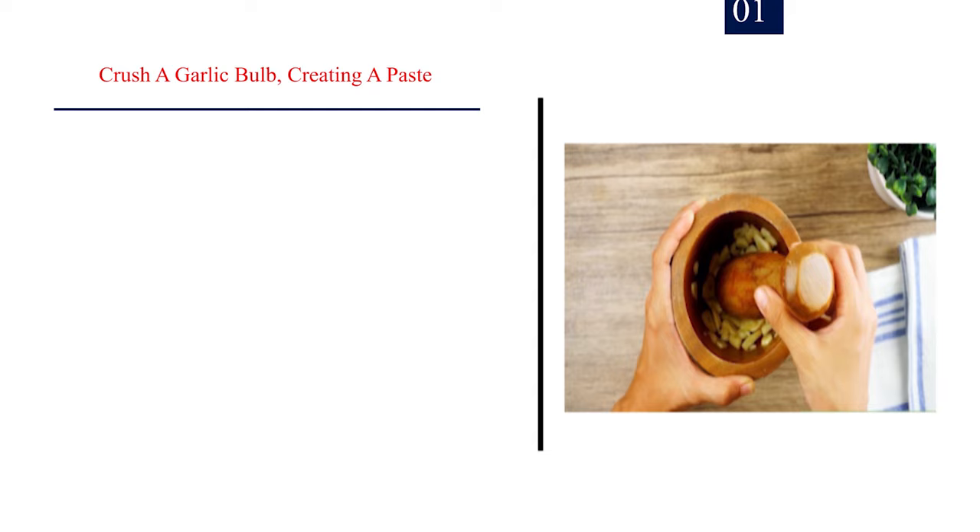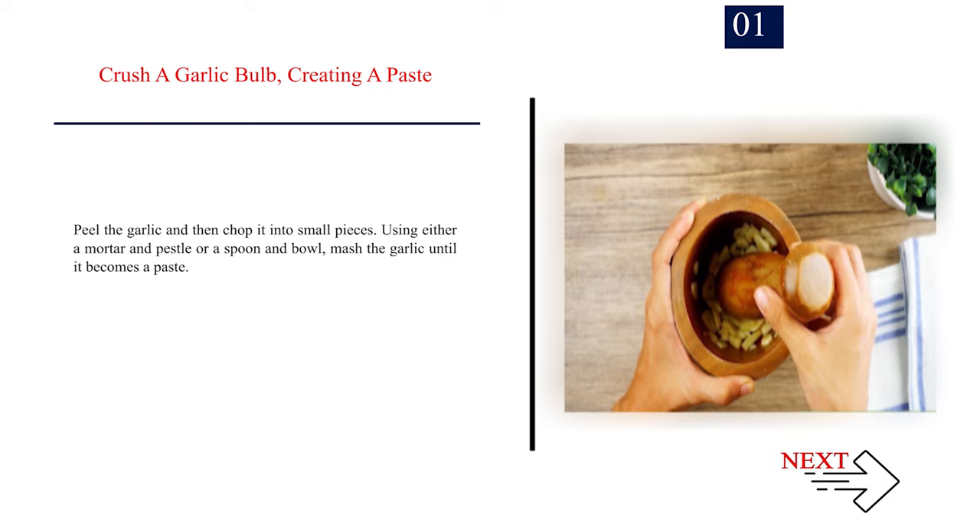Method 5: Making all-purpose garlic, onion, and pepper insecticide. Number 1: Crush a garlic bulb, creating a paste. Peel the garlic and then chop it into small pieces. Using either a mortar and pestle or a spoon and bowl, mash the garlic until it becomes a paste. Number 2: Blend a small onion into a paste. Peel the onion, then chop it into smaller pieces. Place the pieces into a blender and liquify them. If you don't have a blender, you can try to mash the onion by hand with a vegetable chopper.